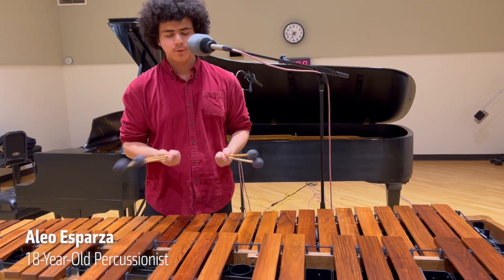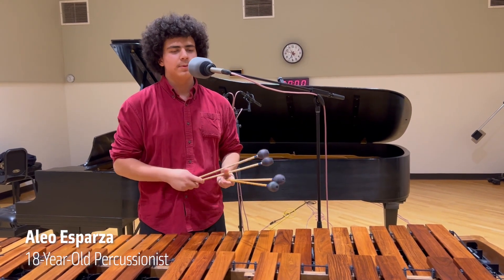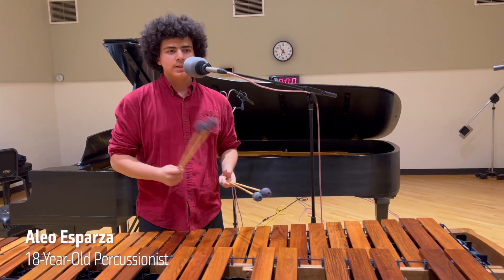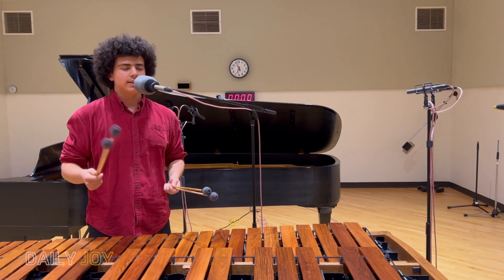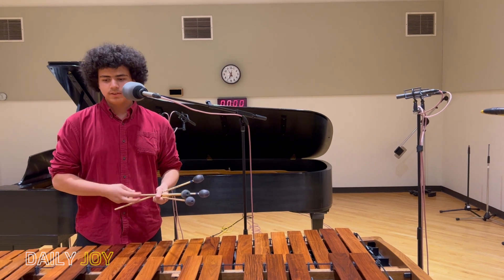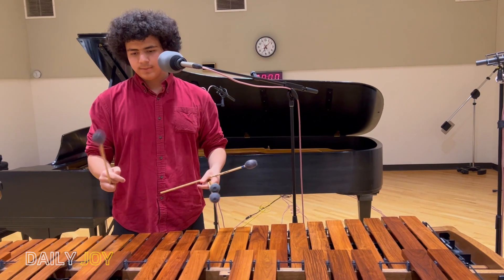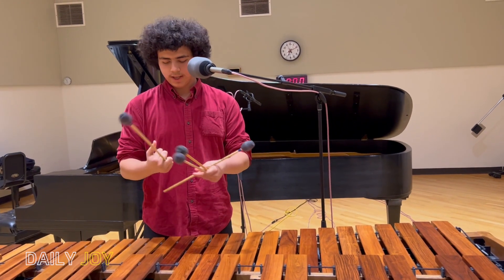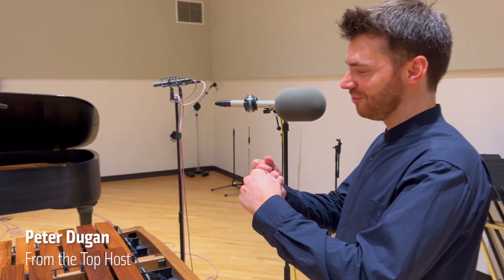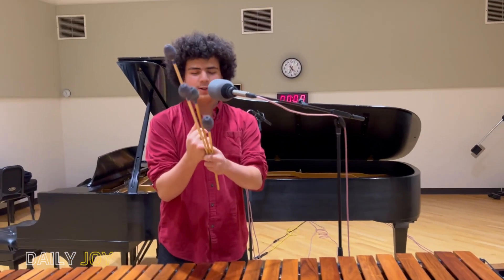On marimba we have four mallets, and this is a new format technique. I'll be using the Stevens grip — there are many different grips, like the Burton grip and traditional grip — but I'm using the Stevens grip, which was created by B. Howard Stevens, a very famous marimbist. To do this grip, you have to have what we call the outside mallet, or the fourth mallet, in your right hand, wedged between your ring finger and middle finger, almost like you're making a fist.